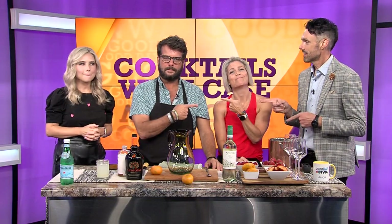Guess who's back? Back again — Betsy, and Case, all of us. We're all here, the whole family's here.